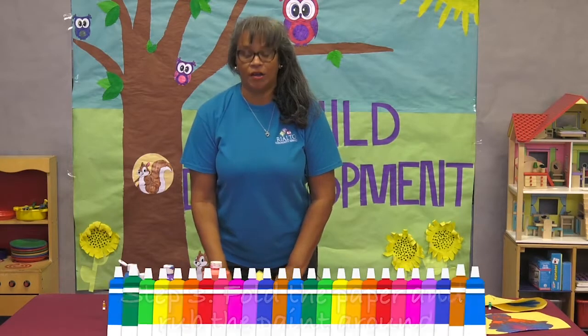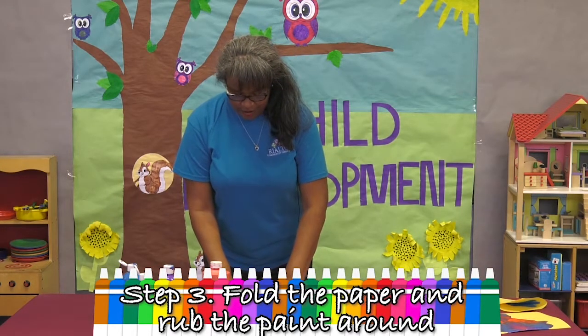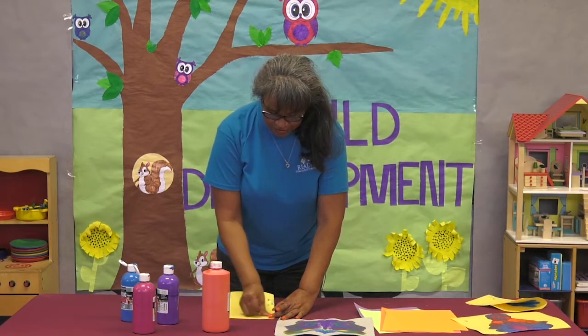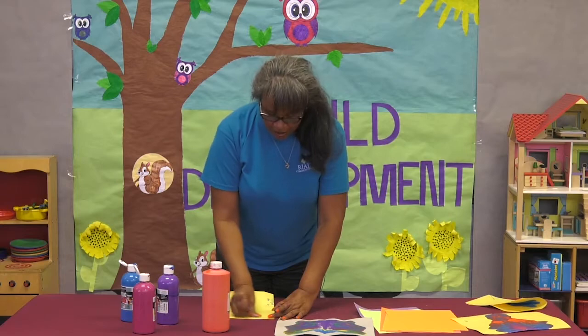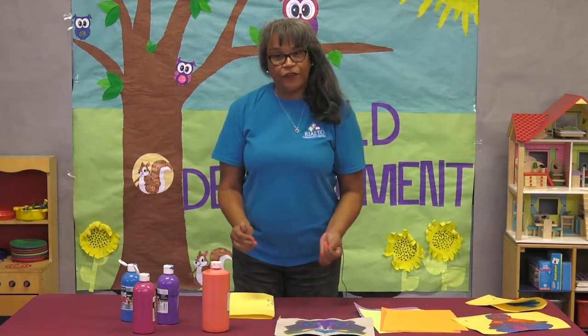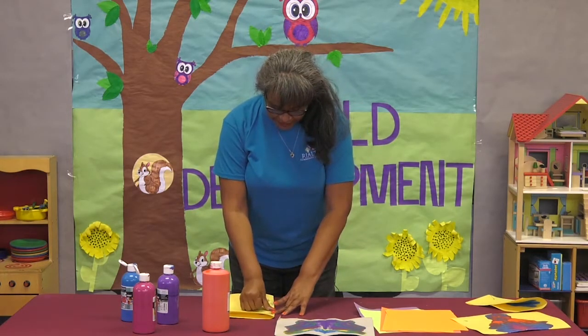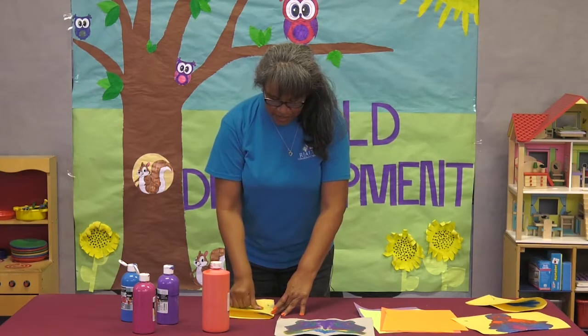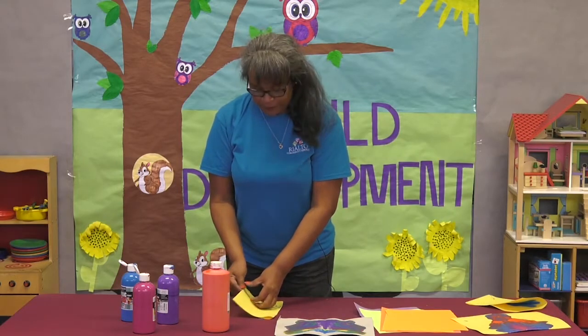There's no bad art — we are experimenting. We're going to do circular movements all over your paper. For the stem we're going to go down, press all the way down and circle it, and let's see what happens.